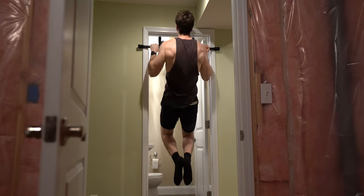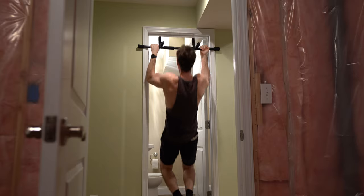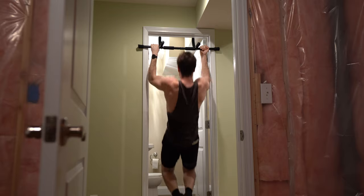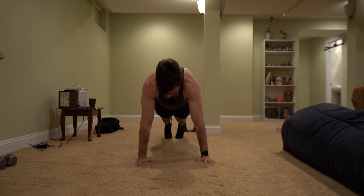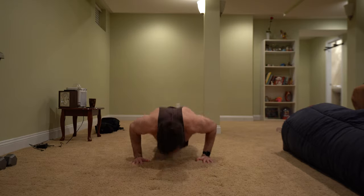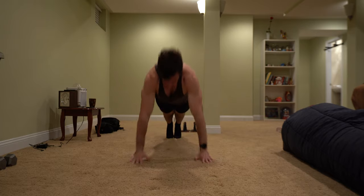For the fifth and final superset, we are simply inverting the grip from our previous set and once again do eight reps. At this point my muscles are starting to become fatigued, but even so I try to execute each rep with clean form if possible. The set of 10 push-ups will be 10 explosive push-ups. This is a great way to implement explosive training into your routine and increase the overall intensity of your workout. A fun challenge is to see how high you can go.